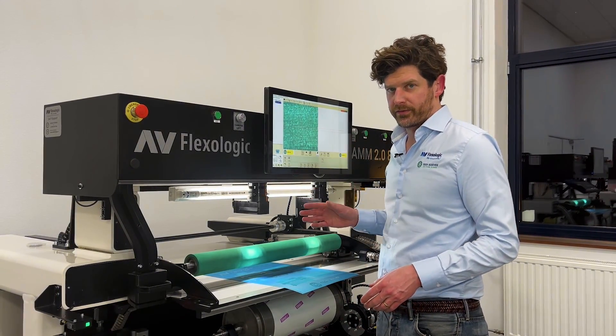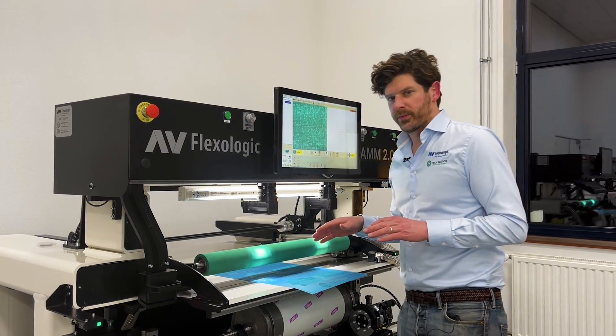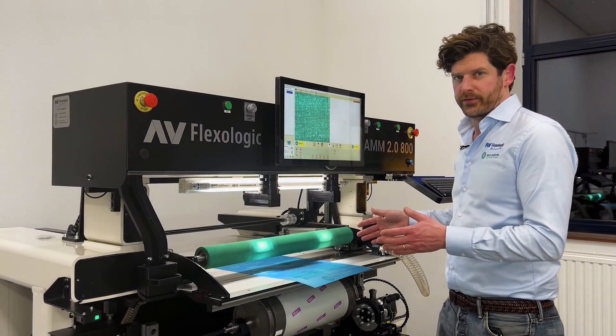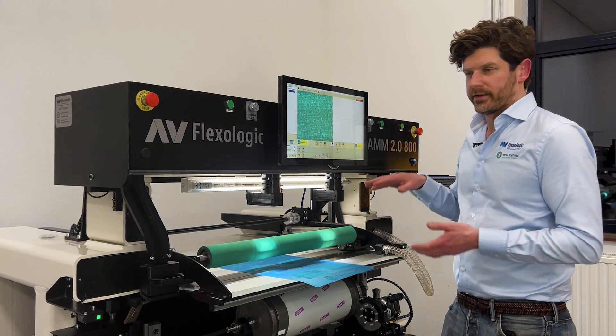Once the mounting marks are going to be in the field of view, the vacuum system starts up and the plate mounting will be done fully automatically. The plate positioning is going to be done fully automatically, but also the rest of the application of the plate to the cylinder.